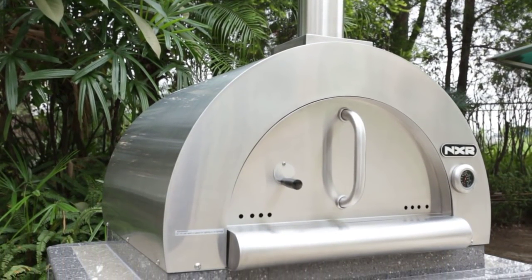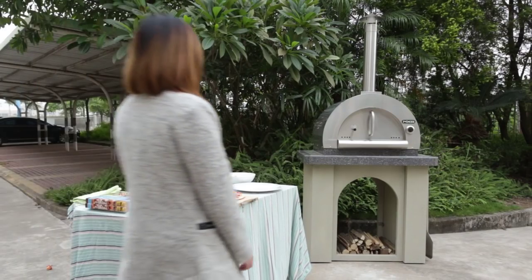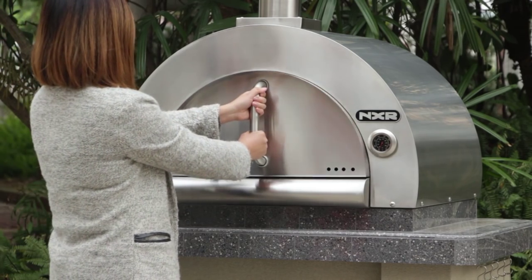For other recipes such as sandwiches, desserts, meats, etc., please read a recipe book on cooking instructions for a pizza oven.